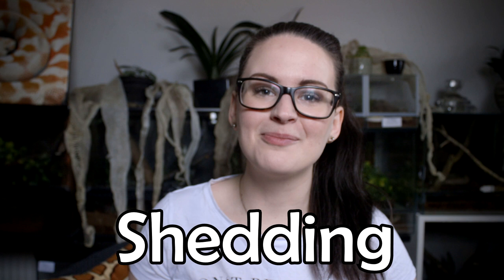Hey guys and welcome! Today we're going to be talking a little bit about shedding, especially for beginners. I have gathered some information that I really wish I had known when I was a beginner, so I'm really hoping that it's going to be some help for you.